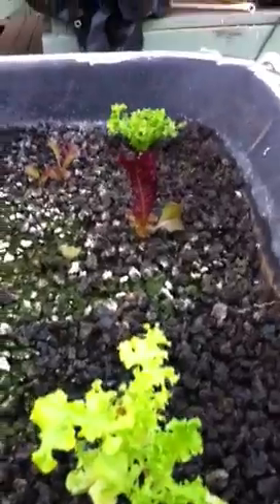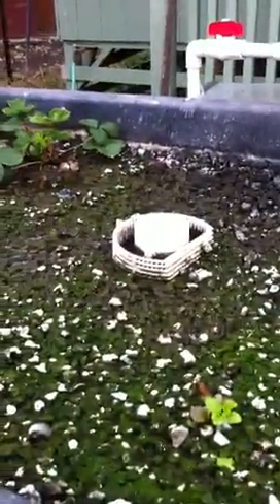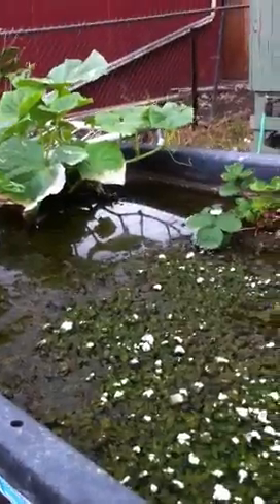Also known as the salad station, for obvious reasons — greens. I enjoyed those tonight by the way, and they were very enjoyable. This bell siphon actually used to belong to a friend of mine — she sold it to me.